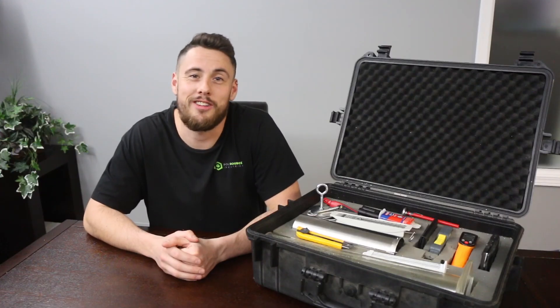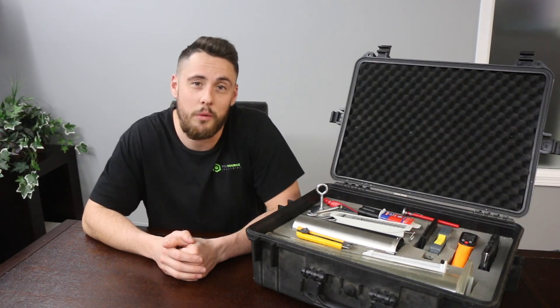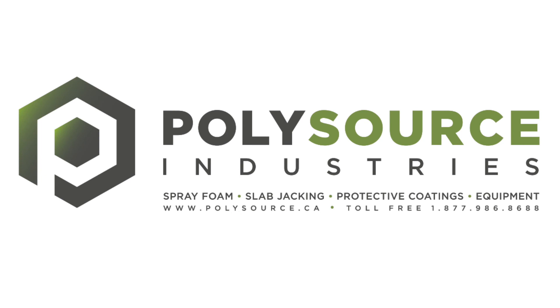Thanks so much for watching. I hope you learned a lot. We also sell these certification test kits if you're ever looking for one. We look forward to working with you. Thanks so much. PolySource Industries — your one-stop shop for all things foam and protective coatings.